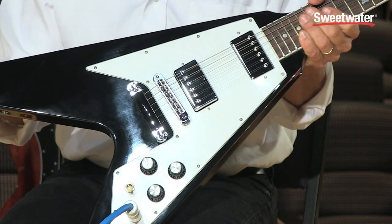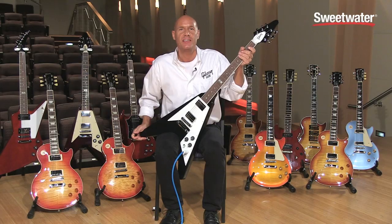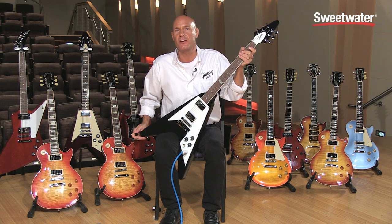Lastly, it features a 4-ply white vintage style pickguard. If you have any questions on this model or any other Gibson guitars, please contact your Sweetwater sales engineer.